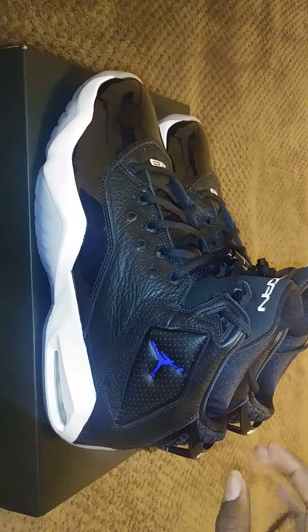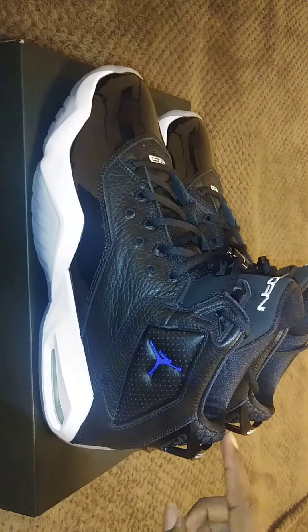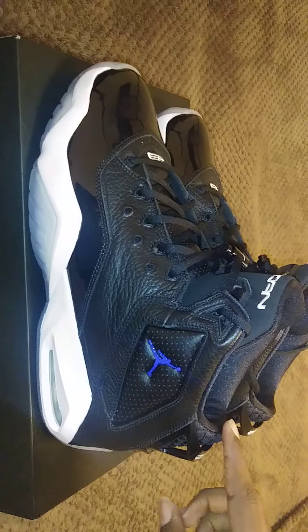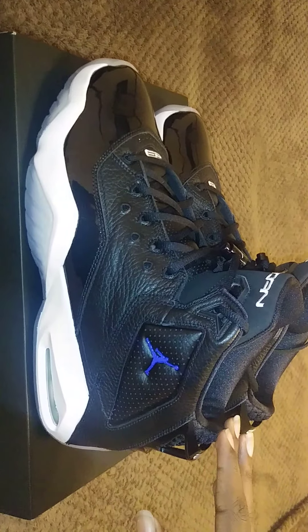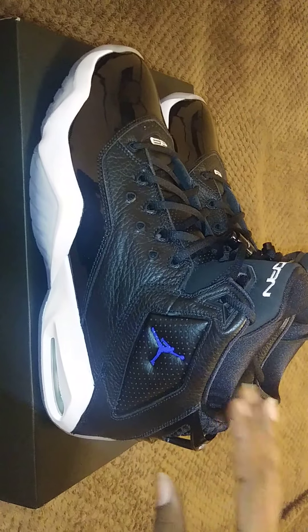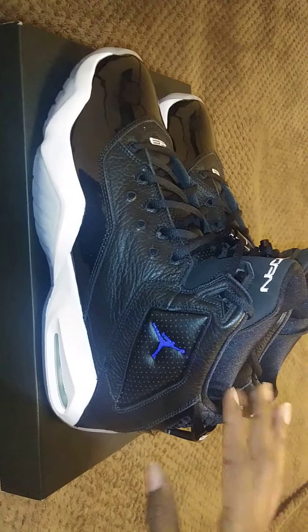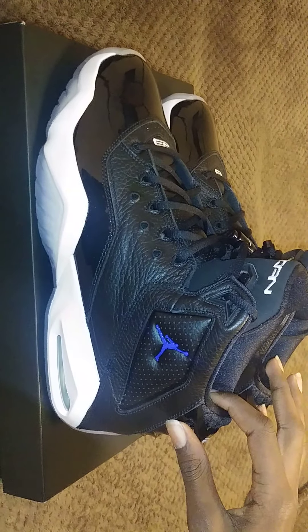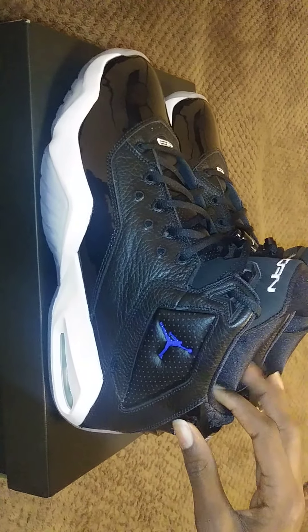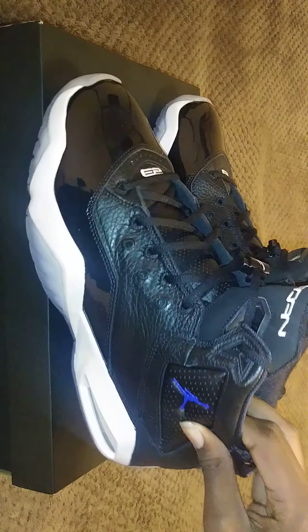Hey guys, welcome to Binge at NGO, and I'm back with a detailed short review. As you guys can see, I did the on-feet first, and now it's time for the detail review. The shoe we have here today is the Jordan B. Loyal Space Jam colorway. Pretty dope colorway in my opinion — I think it's a beautiful colorway.